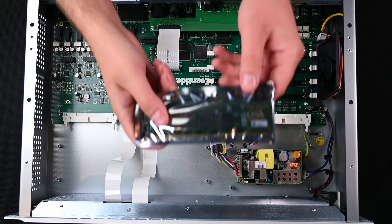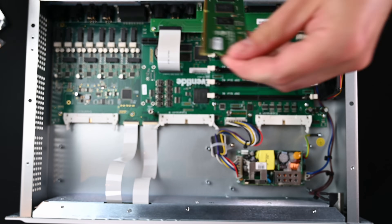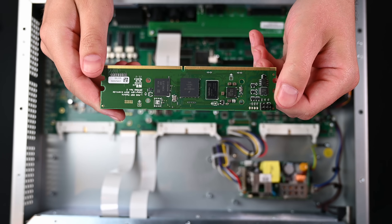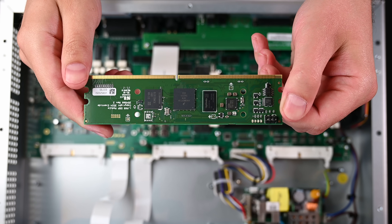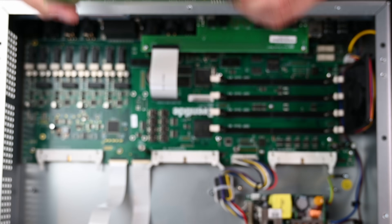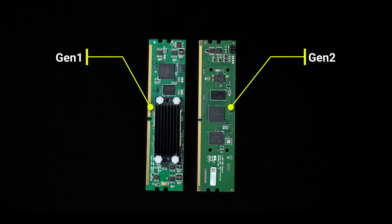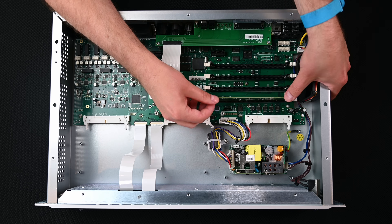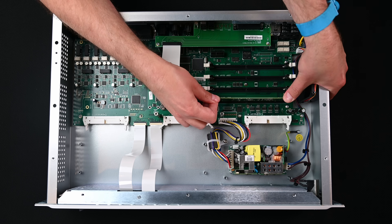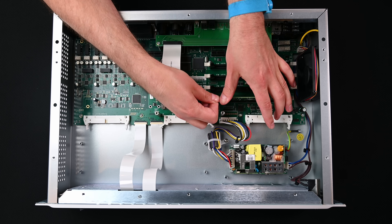Now we're ready to install the Gen2 modules. Remove one of the Gen2 modules from the anti-static bag. Locate the side of the DSP module that has printed text — this side will face towards the back of the H9000. Note that the Gen2 modules do not require heat sinks since they run at a lower temperature. Place the module into the slot on the H9000 motherboard and firmly press down on the top of the module to fully insert it into the slot. This requires a small amount of force.